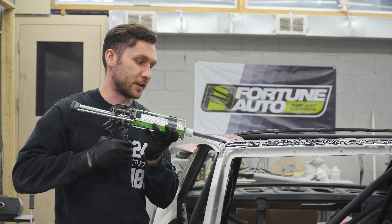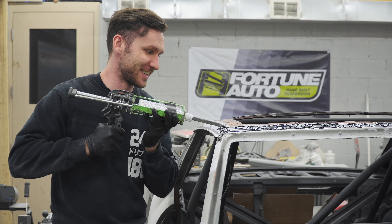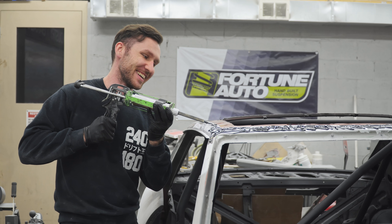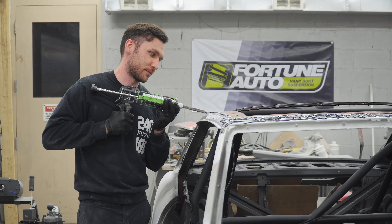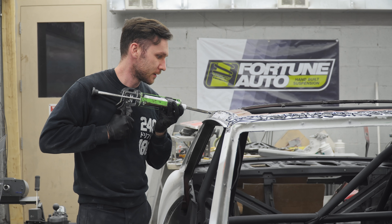Canada and Canadians really hate rust - just ask Pete and Dave. Whenever they're bragging about a car they found, it's because it's rusty. I can appreciate that; here in Maryland we do get some salt on the streets, but I doubt it's anywhere near as bad as up there in Canada.